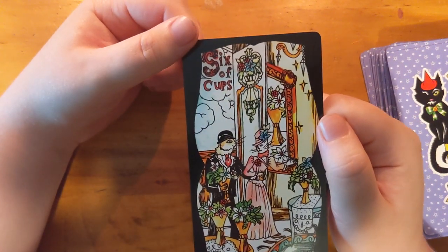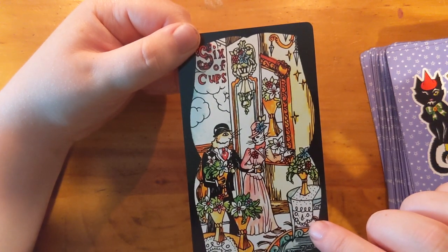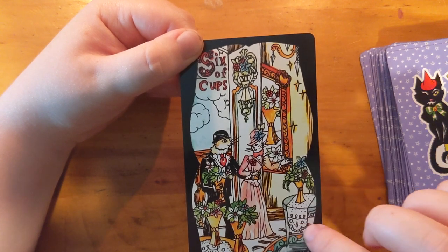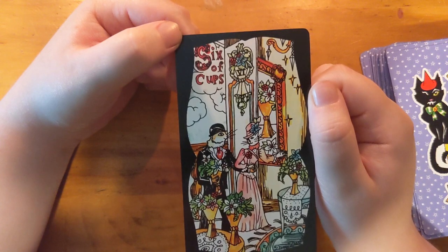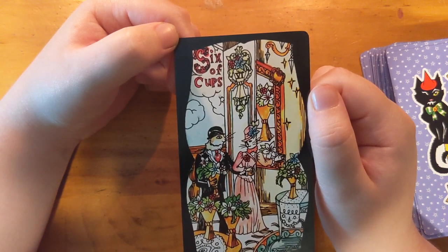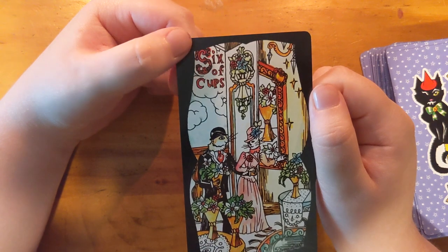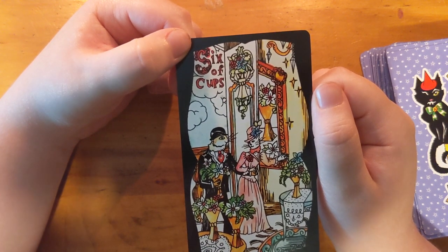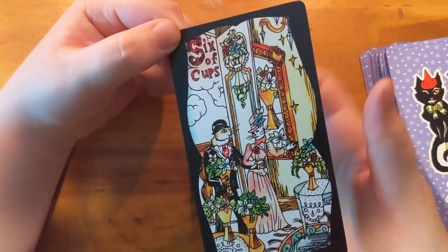This is a sweet little Six. Oh — that looks like a skull? Looks like two eyes, the nose, and teeth. That's interesting. Look at that — just a lovely, very Victorian card. Very lush, I like this one, very sweet.